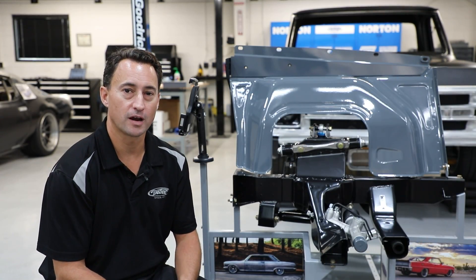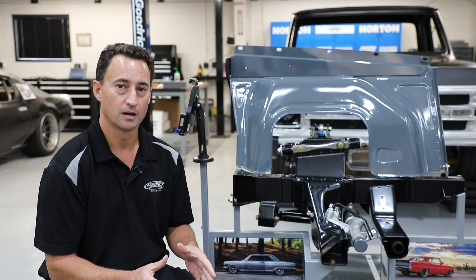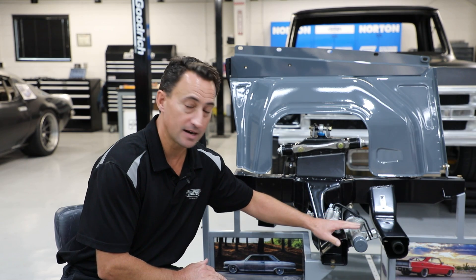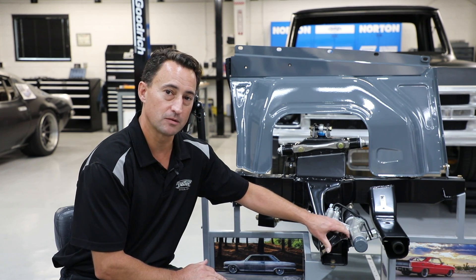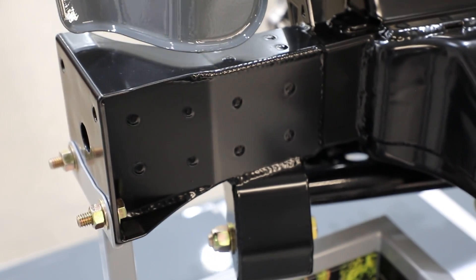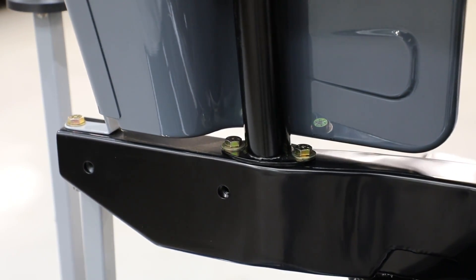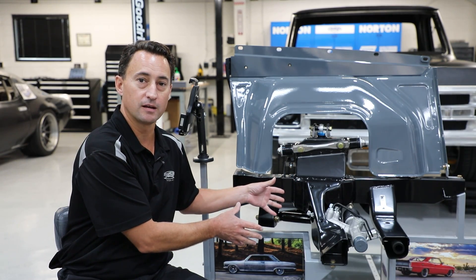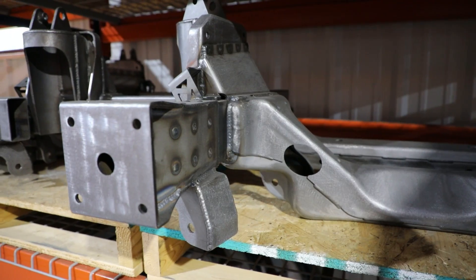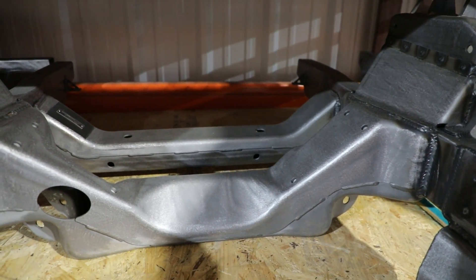The Detroit Speed Chevy 2 front frame is a direct replacement for your factory frame on your Chevy 2 Nova. Some of the really cool features that we've included is a primary and secondary stamped steel crossmember made right here in the USA. We also do a manual bent frame rail which sets us apart from some of our competitors that just use rectangular box tubing. The frame is offered powder coated and fully assembled ready to bolt into your car, or we offer it in a raw finish just in case you want to match it to your vehicle color.